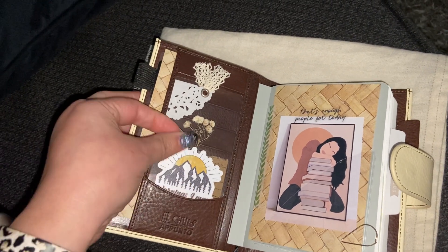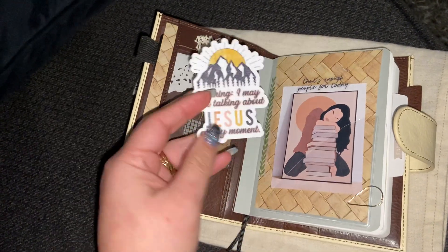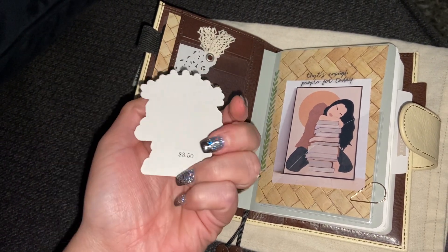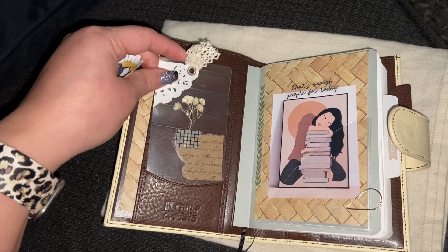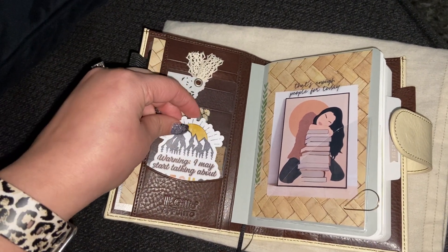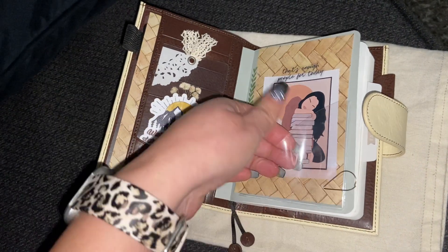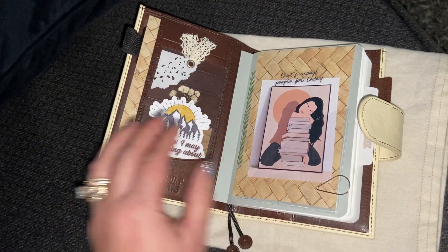I've got a nice little sticker that I bought. This was in my print pression setup — I think I had it in like a B6 ring setup. I really loved this and it says, 'Warning: I may start talking about Jesus at any moment.' I got this at the little craft place. Someone gave this to me and I put that right there and I just love that peeking out. This is a little dashboard that I made — I put those adhesive pockets. I can pull this out and just recreate one if I want.